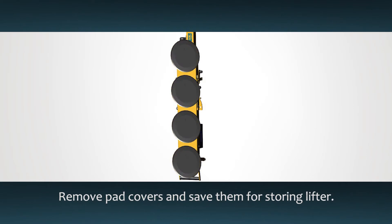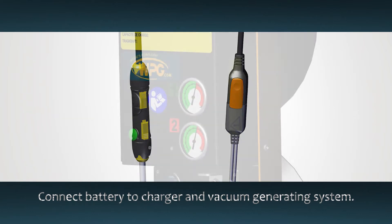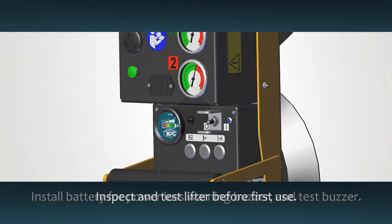Remove the pad covers and save them for when the lifter is stored. Connect the battery to the charger and vacuum generating system. Insert the battery included for the power loss warning buzzer by pressing the battery holder inward and sliding the tray out. Then test the alarm by pressing the test switch.